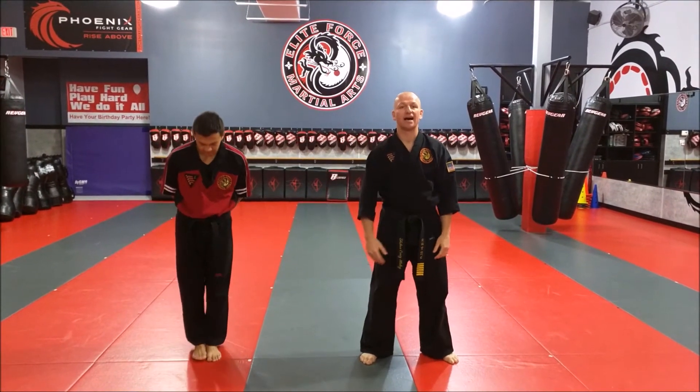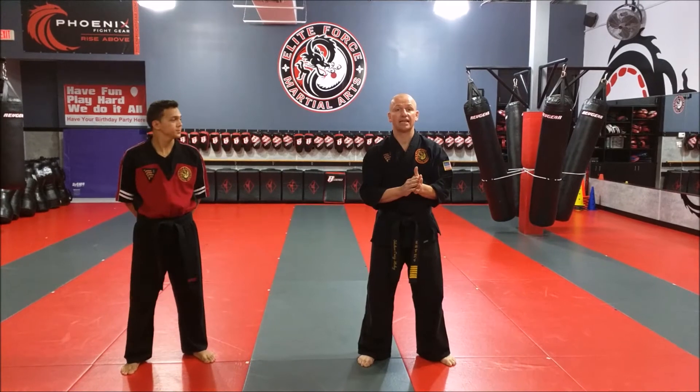Hey guys, Sharon Haley here with Happy James Hans. We're going to cover the basic level technique for the side choke today.